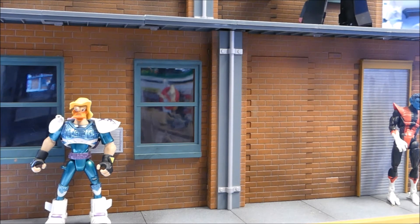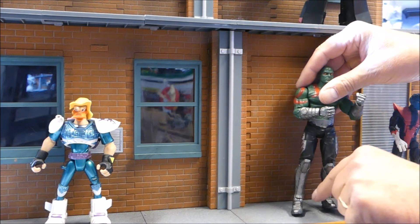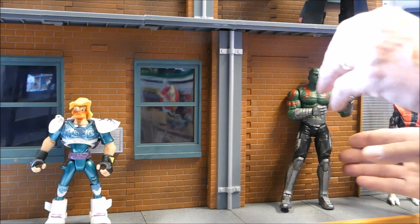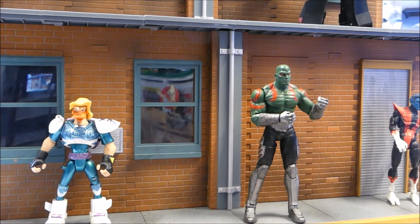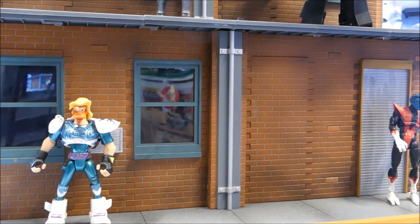We have Drax from 2017 — he's very loose so I might have to hold him up. Drax is missing his axe, but he's a good-looking figure. He's from Guardians of the Galaxy. I'm going to have to tighten him up and move him out of the way before he falls over — he is so loose it's just ridiculous.